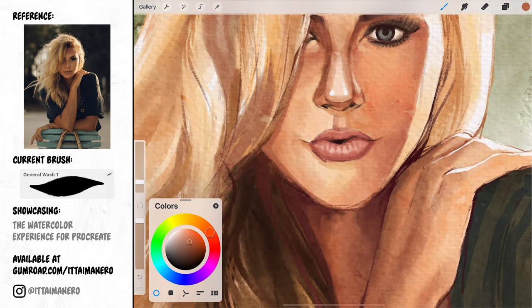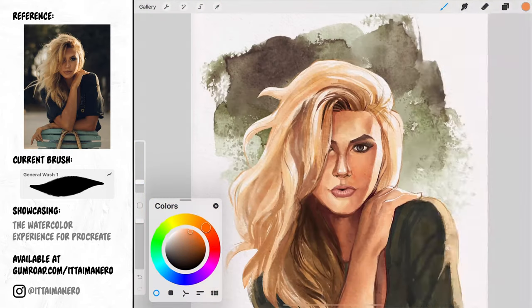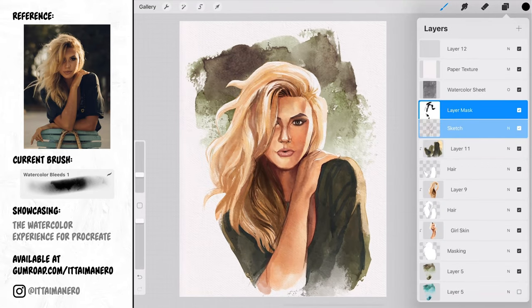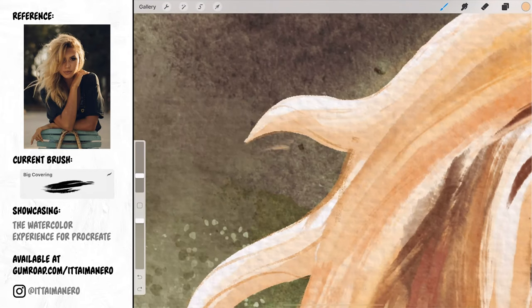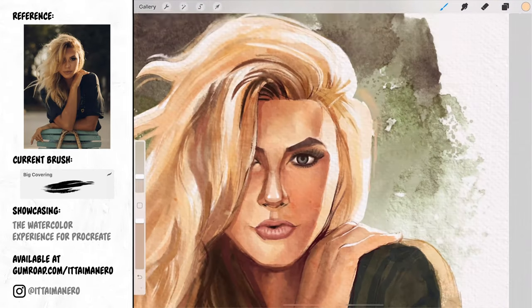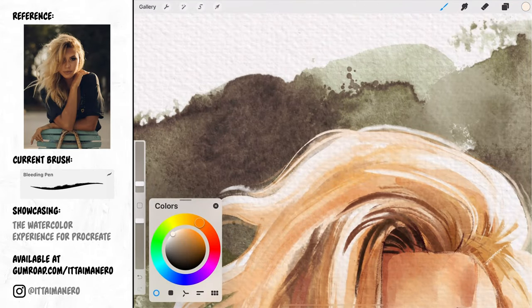At this final stage I'm going to finalize detailing whatever is left. For example, I'll go in with the big covering and the bleeding pen brushes to paint additional brush strokes representing thinner hair strands here and there.